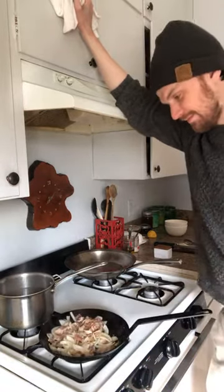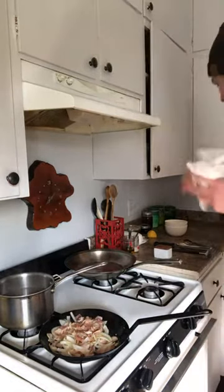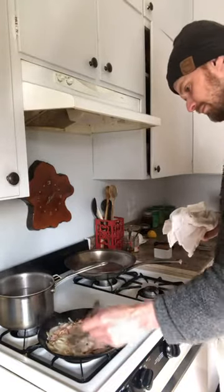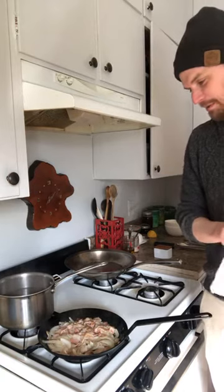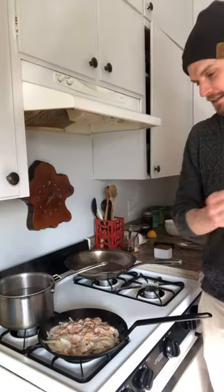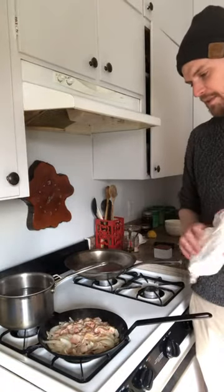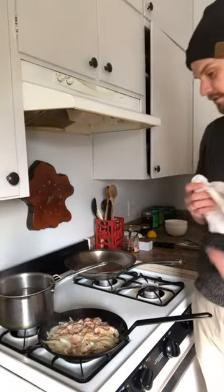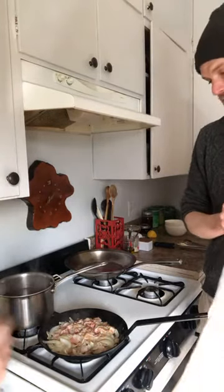What should we be looking for as the stuff starts to break down? The bacon will actually start to become golden brown and crispy. Quick recap: we have garlic, onion, and bacon in the pan, cooking on low. We're cooking the bacon until it turns golden brown and starts to crisp. We also have our water in the back — if yours is boiling, turn it down a little.